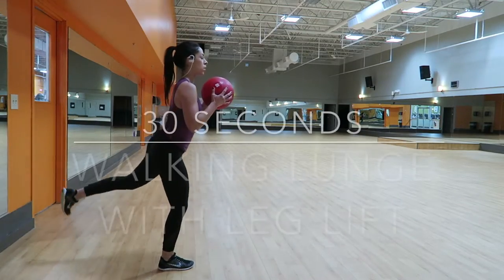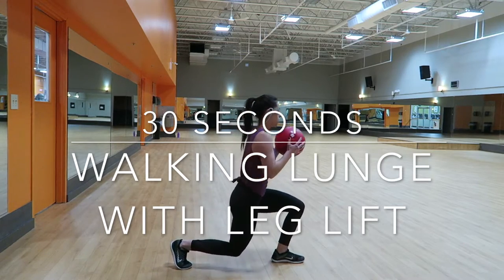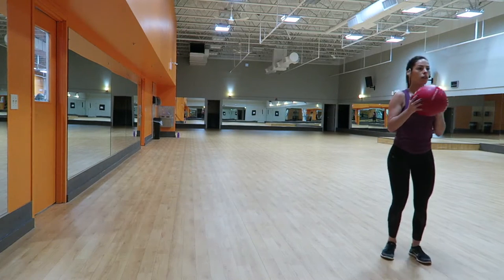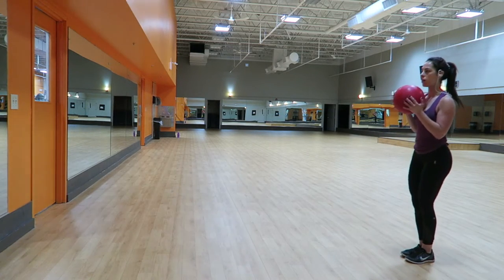Then I did 30 seconds of a walking lunge with a leg lift in the back, while holding onto the ball once again, just to really engage my core.